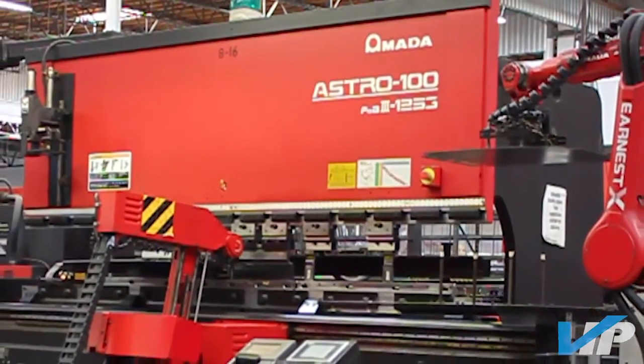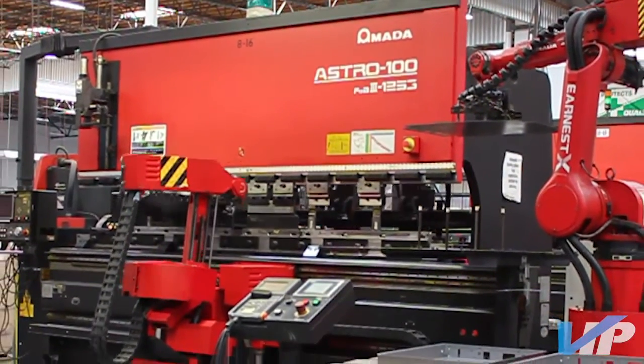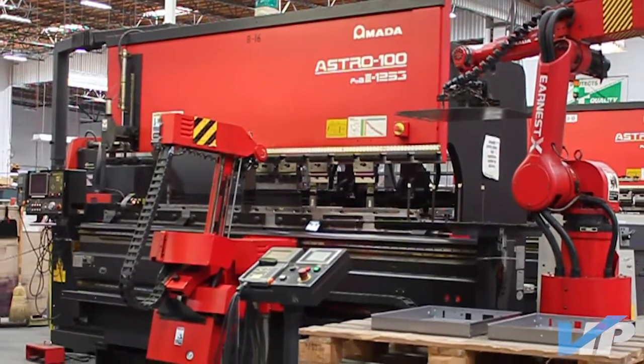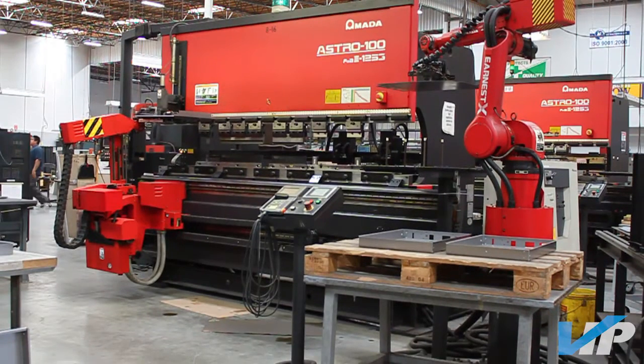Our machines are up to 125 ton capacity and can form up to 8 feet long. Along with these standard press brakes, Vista Industrial Products Incorporated has 4 robotic press brakes that allow parts to be formed with minimal operator involvement.